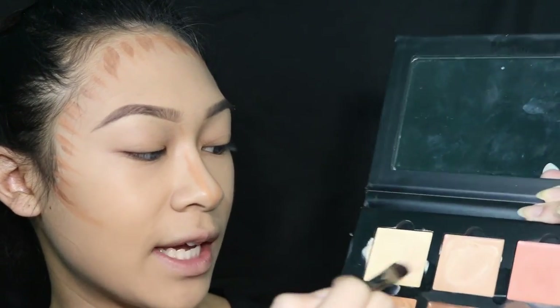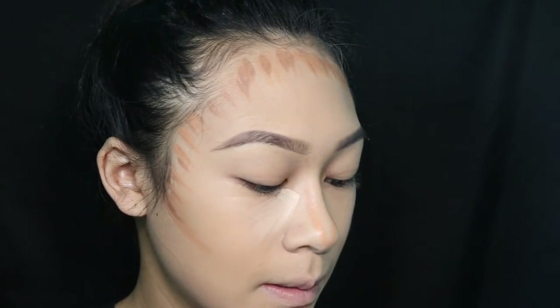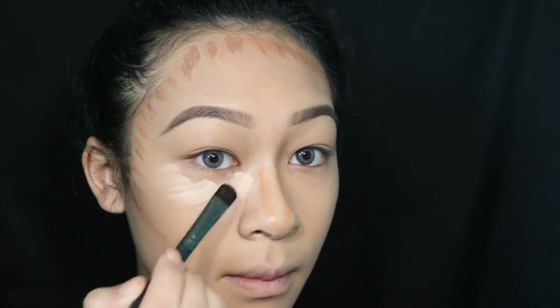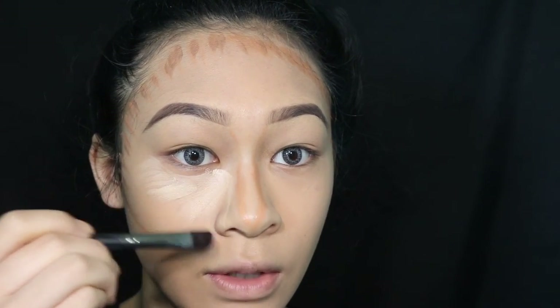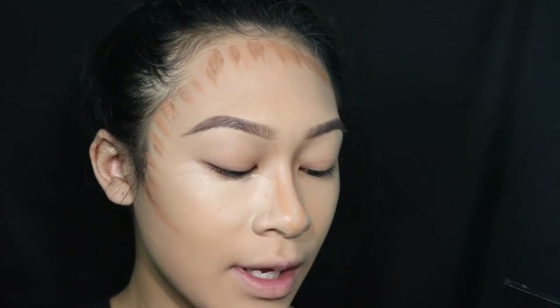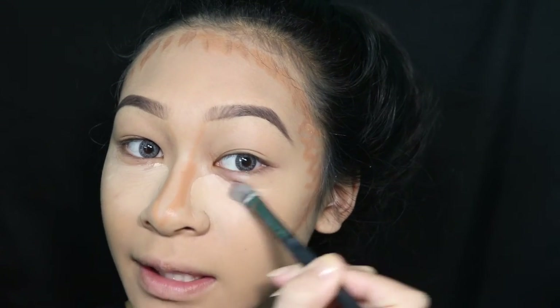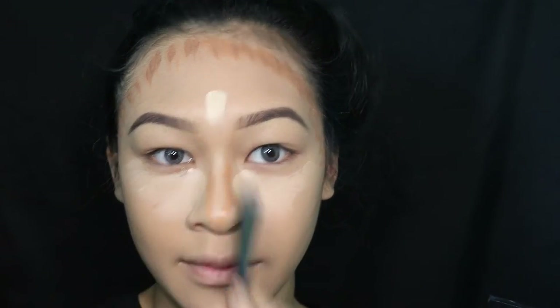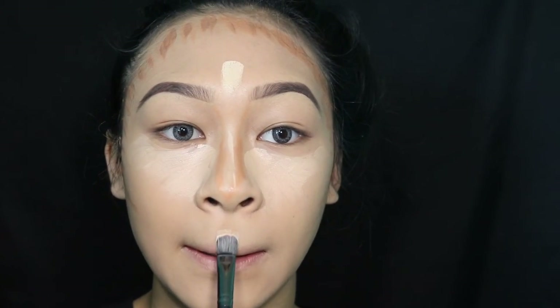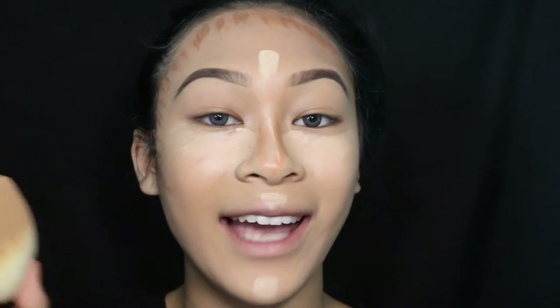Then I take the color chocolate, which is the darkest shade. I still have cinnamon and nude on my brush so I don't want to go full-on into chocolate since it's so dark — I just put it on the sides of my nose with a regular eyeshadow brush. The brushes I'm using are BH Cosmetics, so they're really inexpensive. Then I'm taking the colors cream and banana as my two highlight shades — applying them down the nose bridge.